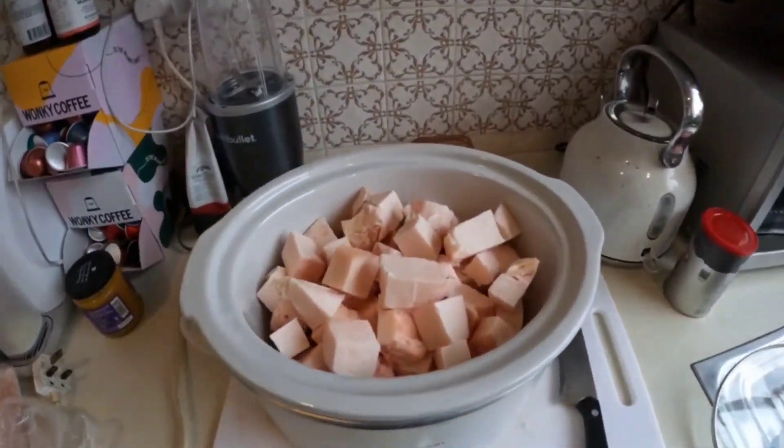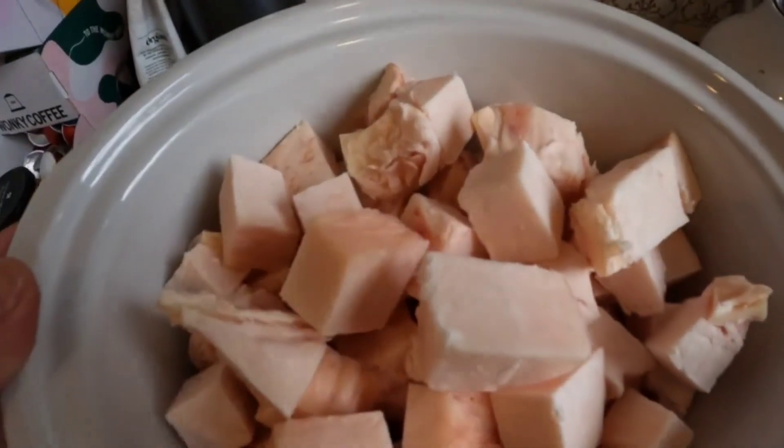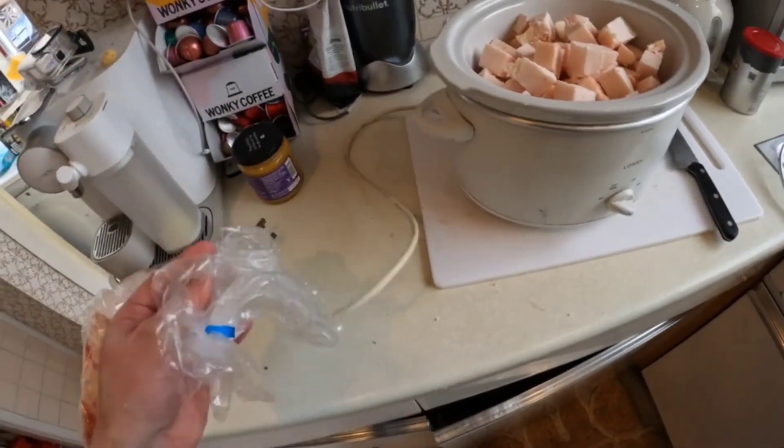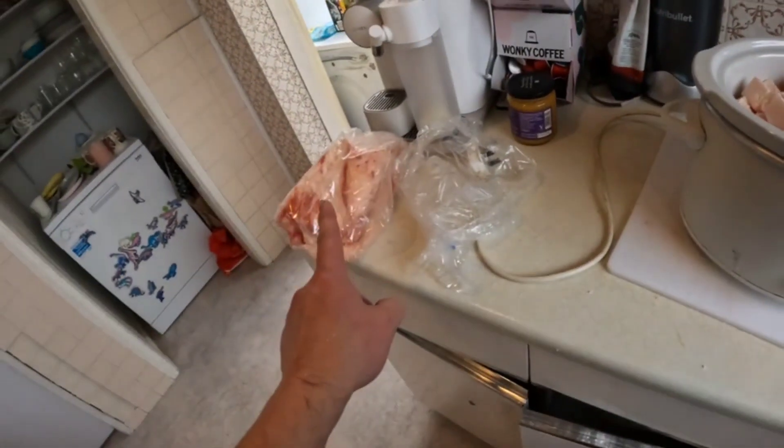I've chopped it up. Having gone through this process, I would next time ask the butcher to dice it up for me, just to save a bit of effort — they're happy to do it. It's now nice and clean and all cubed up. One kilogram is enough to fill this pot for now.